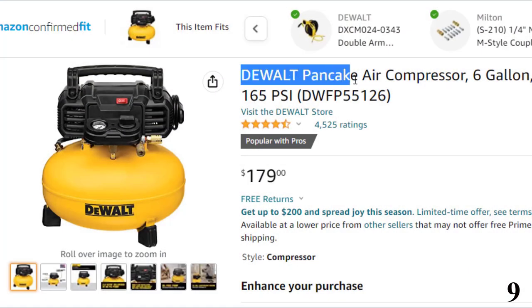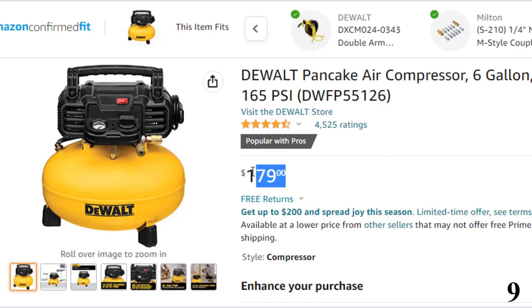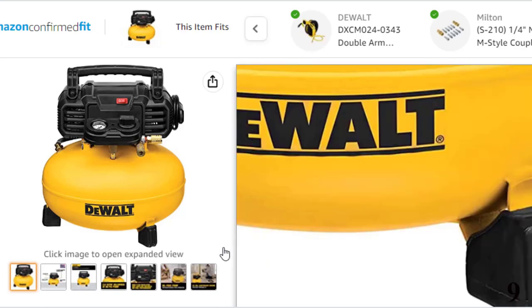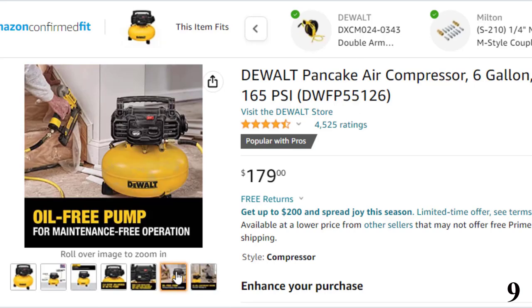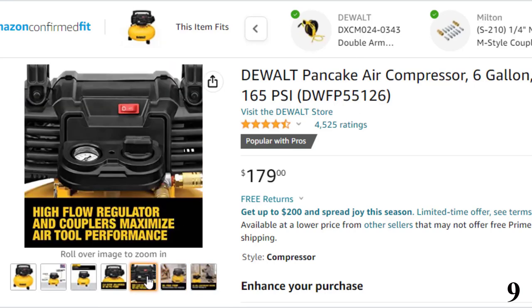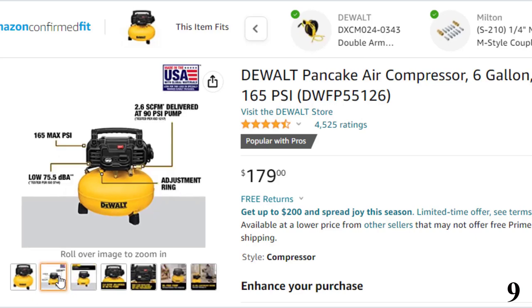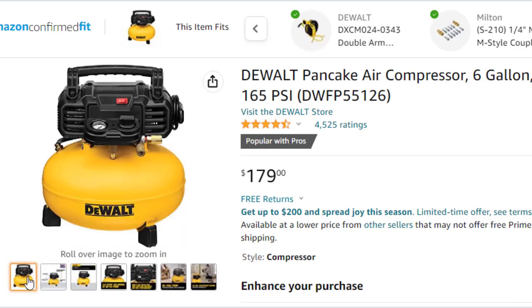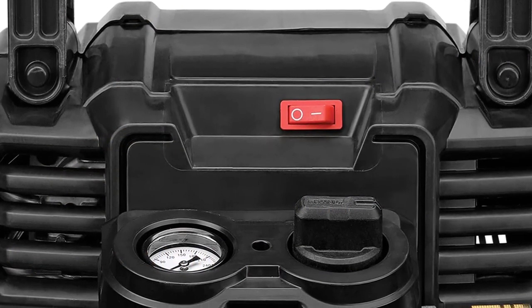Number 9, the DeWalt Pancake Air Compressor — now you can get it at around $179. The design of this air compressor is pancake-style, which is more leaning towards compact. The compact and lightweight design was the first reason I was inclined towards it. What made me buy this air compressor was the fact that it is capable of delivering a maximum pressure of 165 PSI. Moreover, it delivers 2.6 SCFM at 90 PSI. There is a regulator mounted at the top of the air tank, and this model comes with two couplers.